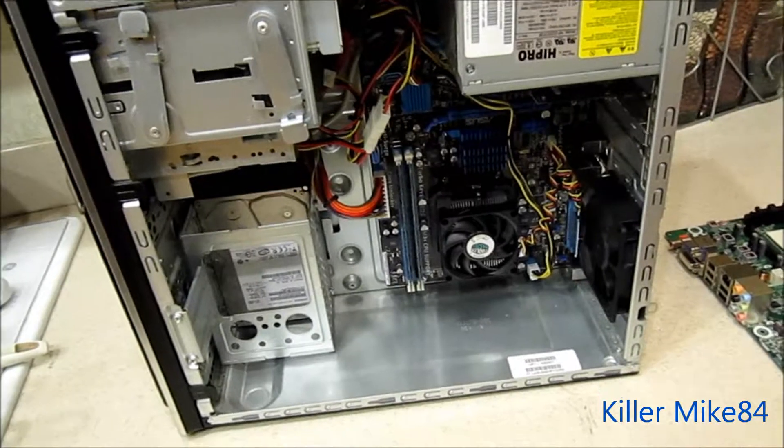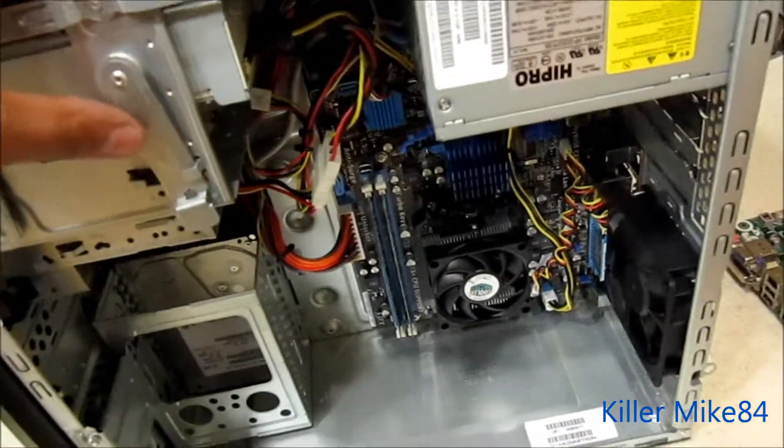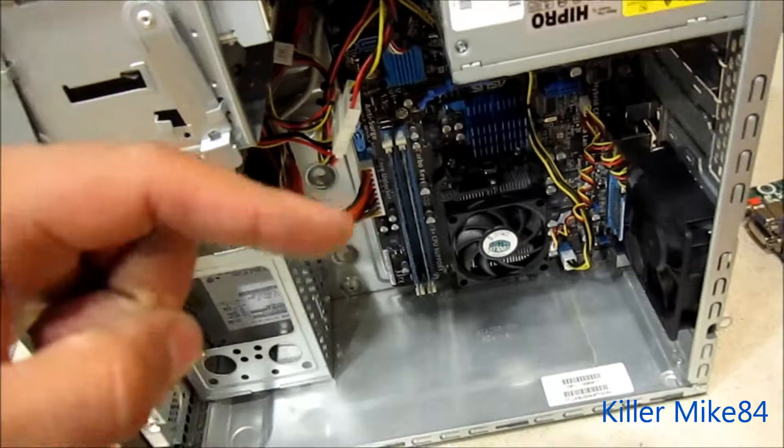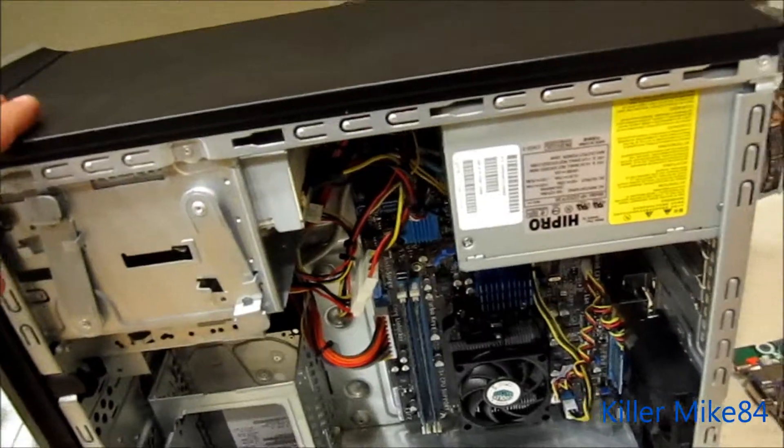So you guys, you know all the info on this computer — leave a comment in the description below. Hit the like button. Alright you guys, this is Killmike84, you guys take care. Later.